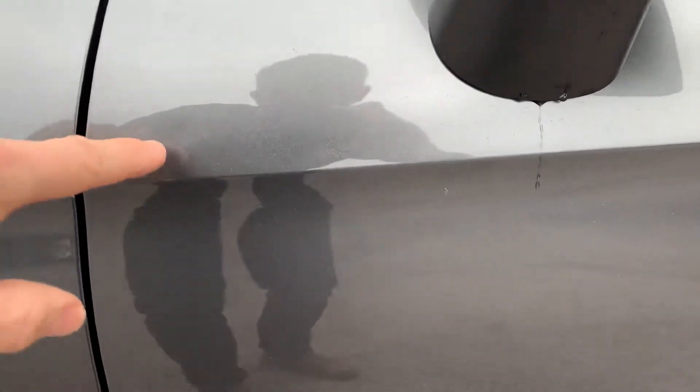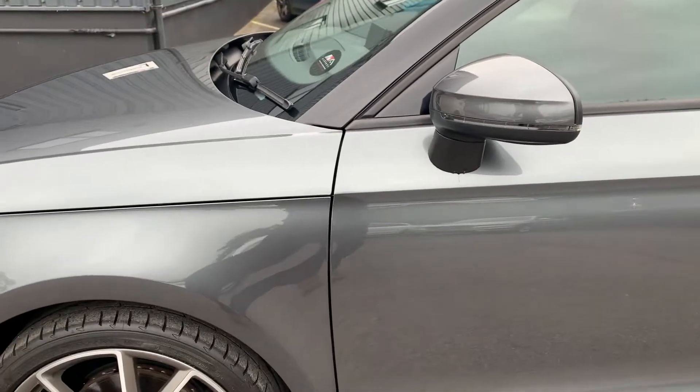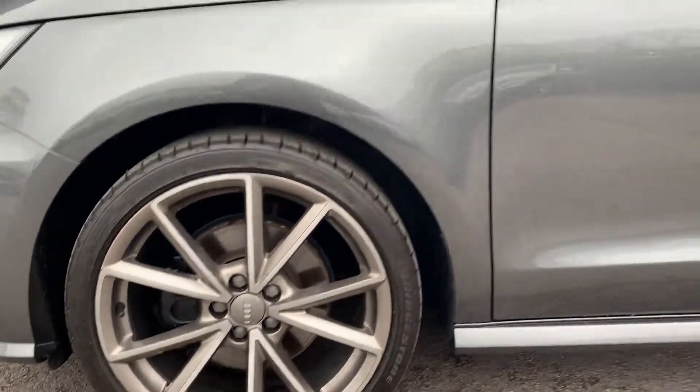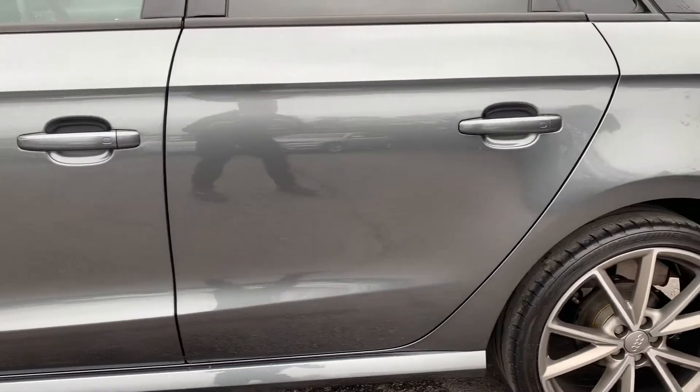Just here on the door there is a tiny indentation that you can just see. Passenger front wheel. All the way down the passenger side is absolutely fine — nothing to show you there.